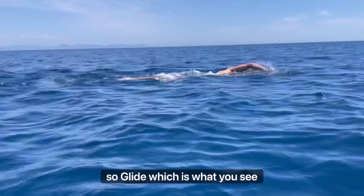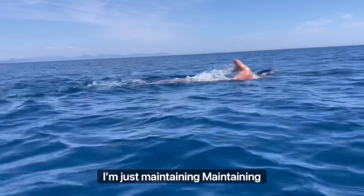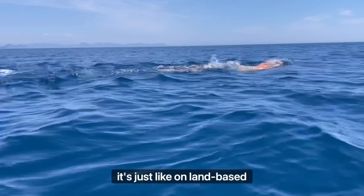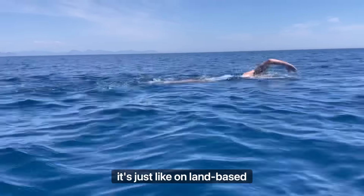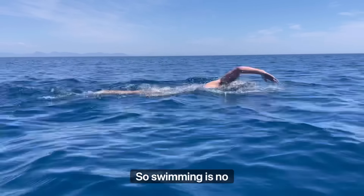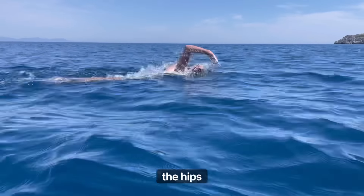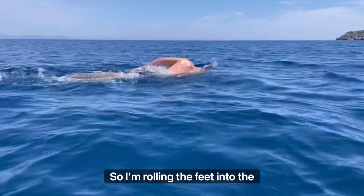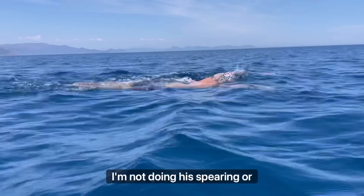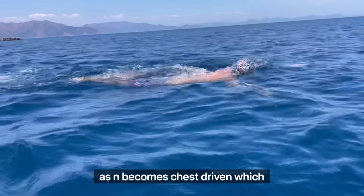Glide — you can see it here when I get that length of stroke where I don't have to do lots of strokes in between; I'm just maintaining momentum. Momentum is just like land-based sports: shot put, discus, hammer throw, golf — they all use the hips to create momentum on land. Swimming is no different. I'm creating the rotation through the hips, rolling the feet into the center line, then kicking my hips across and pulling. It becomes a roll, kick, and a pull — not a chest-driven movement, which isn't as fast.